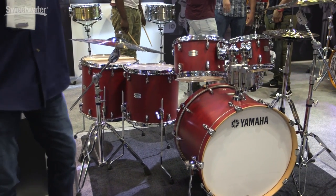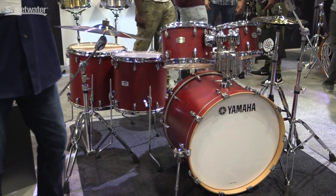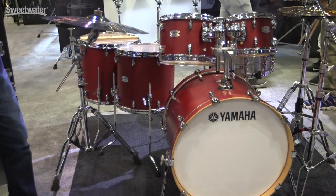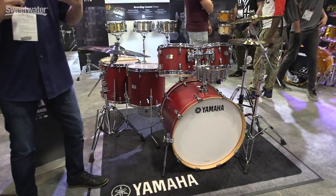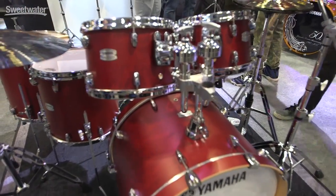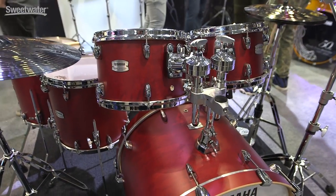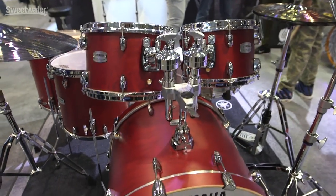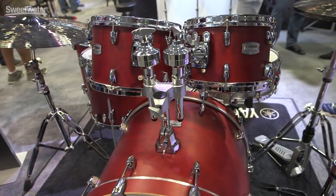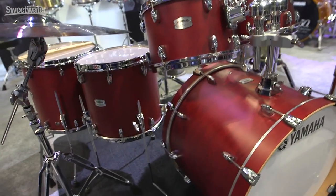We've used a six-ply shell on this, but it's a little bit thinner than our standard one — it's actually 5.6 millimeters thick. That gives us a little bit more of a warm, open sound, but at the same time has the durability we want for mounting the bass drum and toms. With the satin finishes — we used all satin finishes on this — we have five candy-colored flavors: candy apple red, chocolate, black licorice, caramel, and butterscotch.